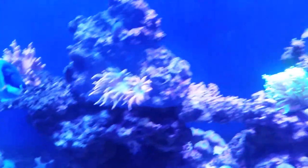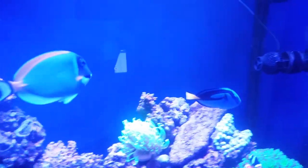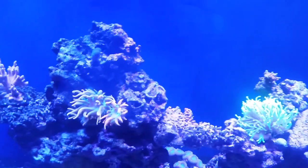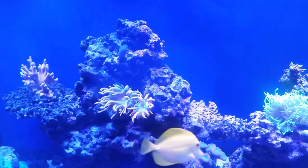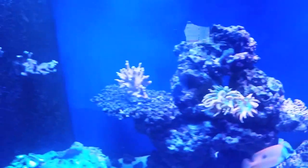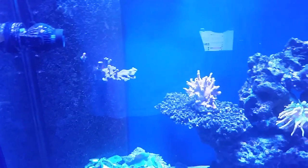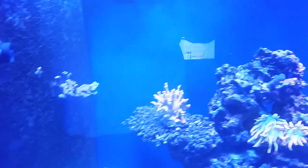The one thing I do have a problem with and I'm rectifying hopefully soon is flow. I've got to increase my flow in this tank, so I'm looking to get the JBJ CP25 — that's kind of like a gyre-style pump — so we'll see what happens.